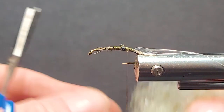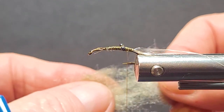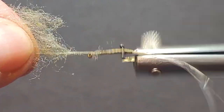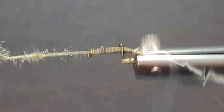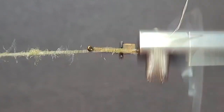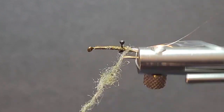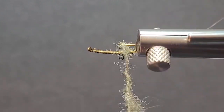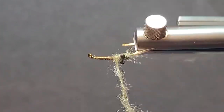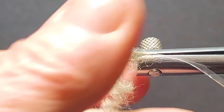Now we'll bring in our blend of Ligus dubbing — it's a molting shrimp color. We've got lots of dubbing on here and I'm going to build this back end here thicker. The dubbing doesn't have to be super tight because I'm going to pick it out.